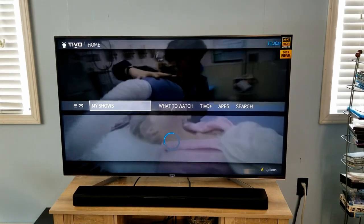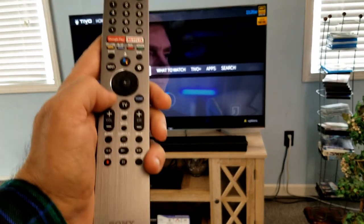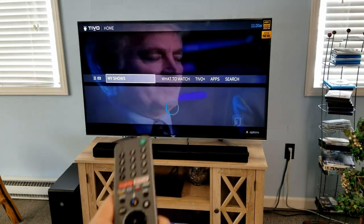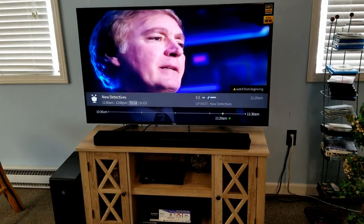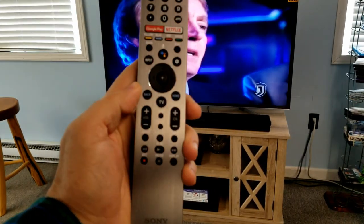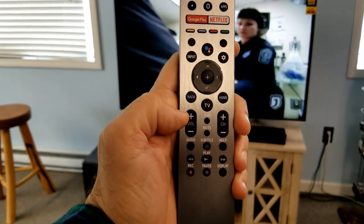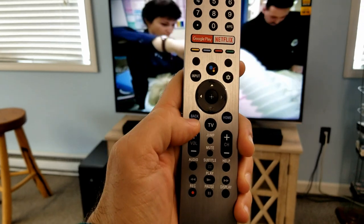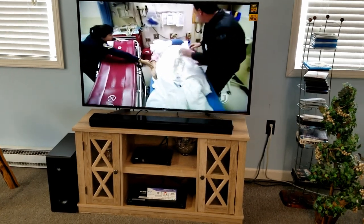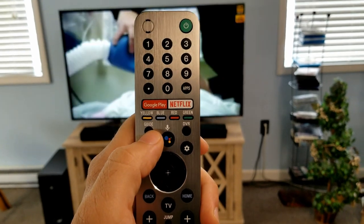Now we're in our TiVo — the remote is connected and working with the TiVo box, or in your case your cable or satellite box. Anytime you are in the menu and using this remote to control some function of your cable or satellite box, if you bring something up and want to get rid of it, hit the back button — that takes you back one step.